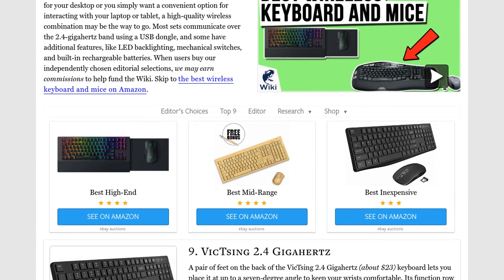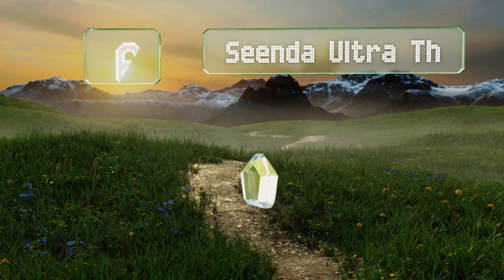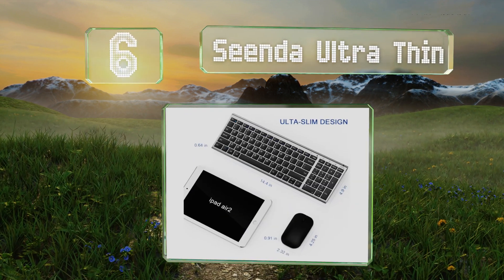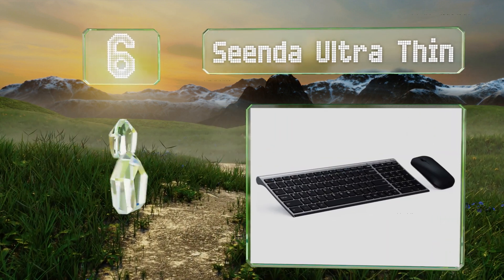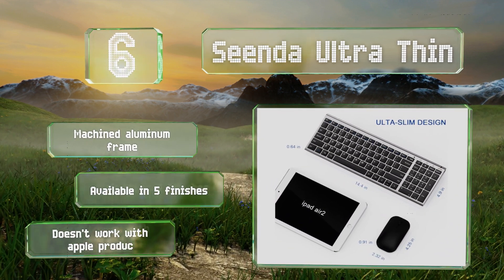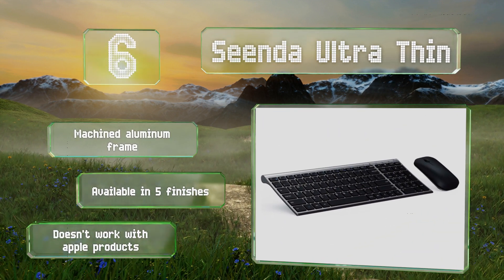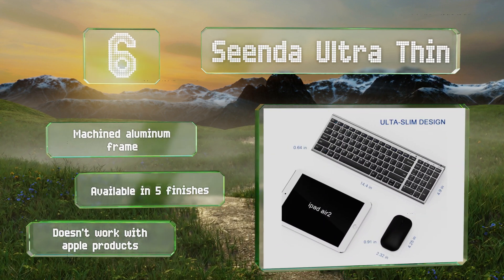At number six, while it does use a similar membrane to most budget-oriented keyboards, the Cinder Ultra Thin also employs a scissor bracket to ensure smooth key travel and a long life. Both devices should run for at least a month after being charged using the included micro USB cable. It's equipped with a machined aluminum frame and available in five finishes.